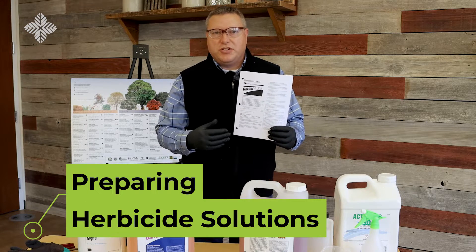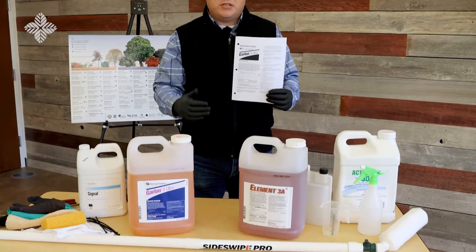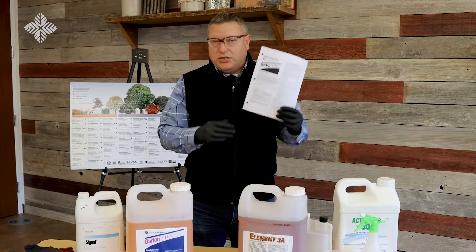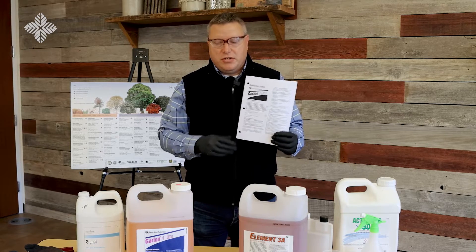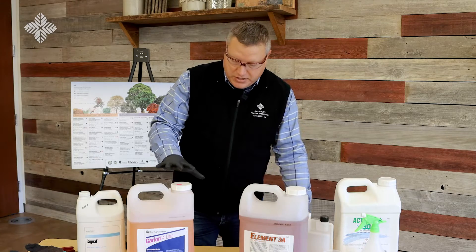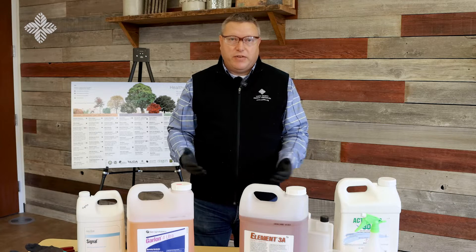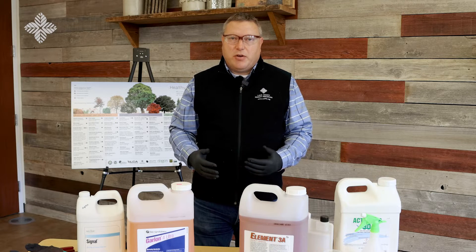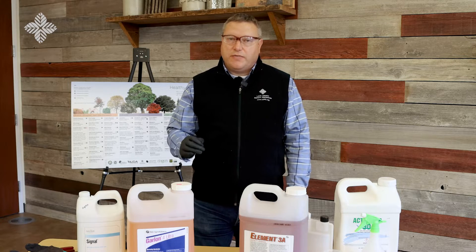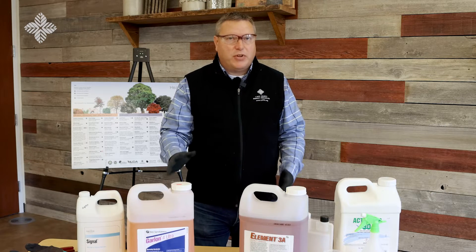There's specific information in the label for each technique you might want to employ. For example, we use Garlon IV or the ester formulation to control buckthorn in a cut stump treatment. The label tells us to apply a 20 to 30% solution of this product in basal oil to the cut stumps — we use a 25% solution. Since this product is 60% active ingredient, a 25% solution results in a final formulation of about 15% active ingredient. If you're considering a ready-to-use product, make sure you read the label and check the active ingredient percentage, as products with very low percentages will likely not be effective against buckthorn.